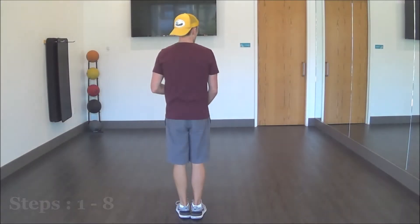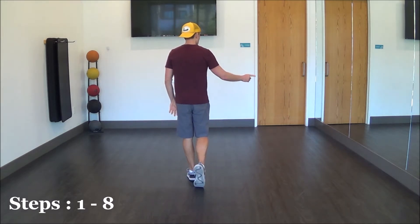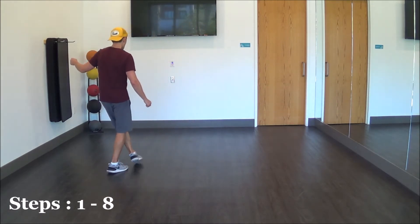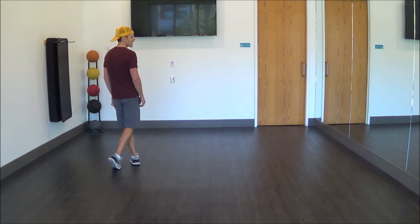We're going to start off walking forward: right, left, right, left. Rock out to the right and cross. Rock, recover, cross. Step out left, step behind right, and rock left, recover, cross. That is the first eight count.